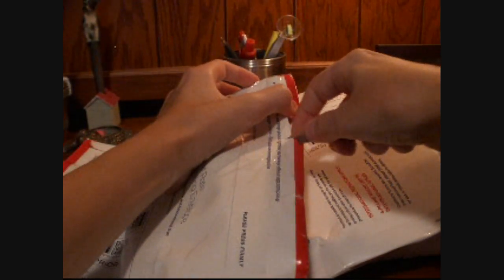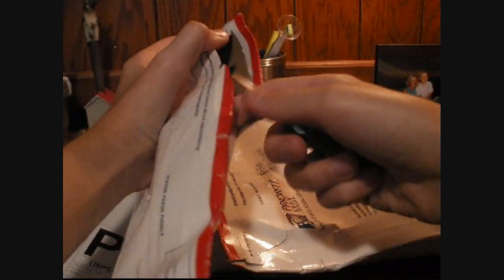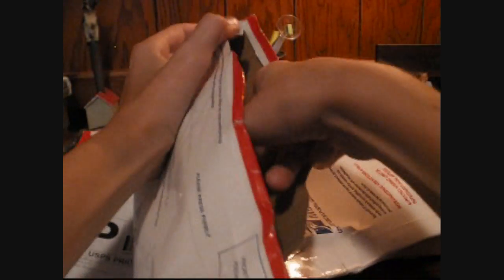Be sure to check out my iPhone 3GS unboxing if you haven't already, and be sure to follow me on Twitter for exclusive content. Make sure to check out my new channel — link will be in the description.